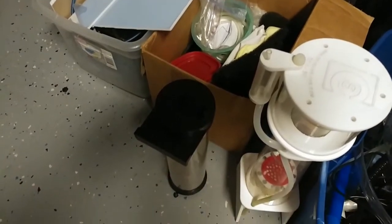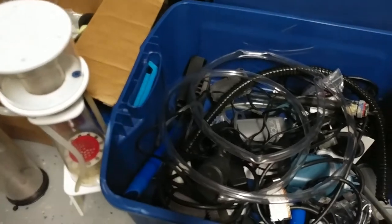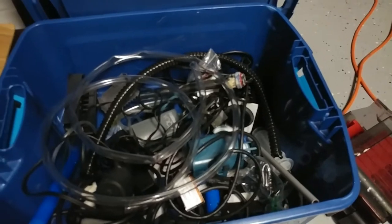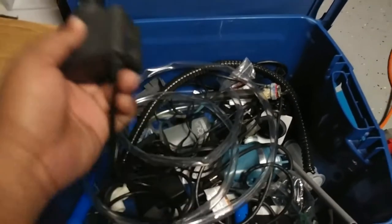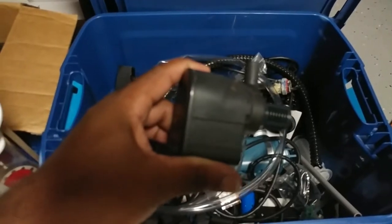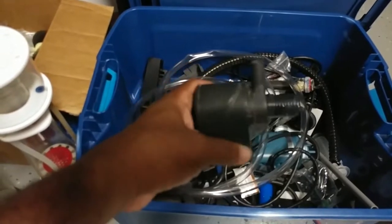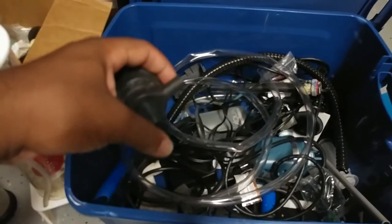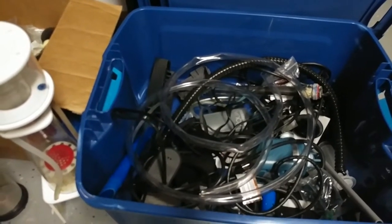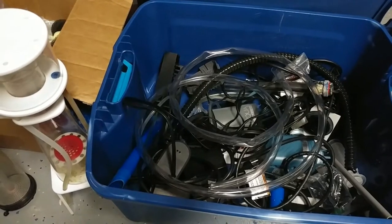All right, so after going through the box of aquarium stuff and all the pumps I have, I am going to go with this MJ-1200 and see if I can get some good flow out of it. If not, I can always bump it up — I've got other pumps I can use. But for the time being I'll just run it with that, and if it doesn't work out I'll switch it up.